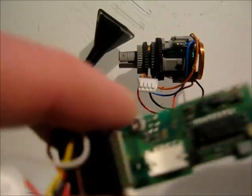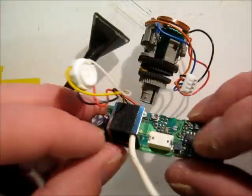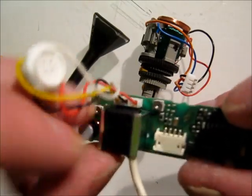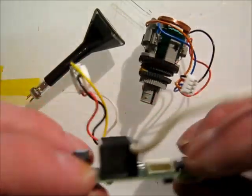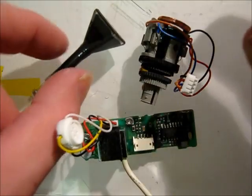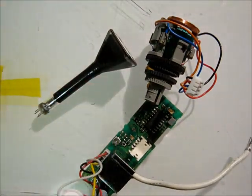So there we go. I don't think there's really any point pulling the HV part apart — it's probably potted anyway, so probably not much to see. I think that is about it. Thanks for watching.